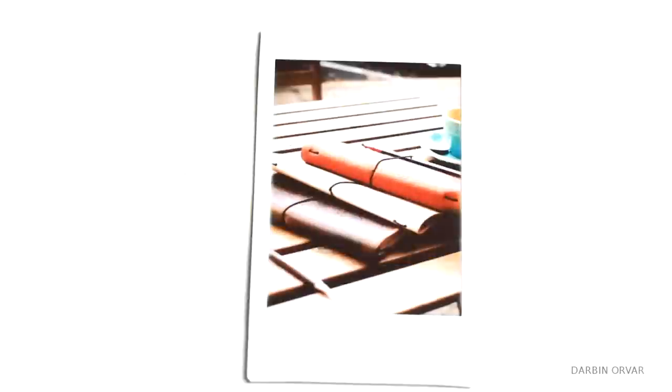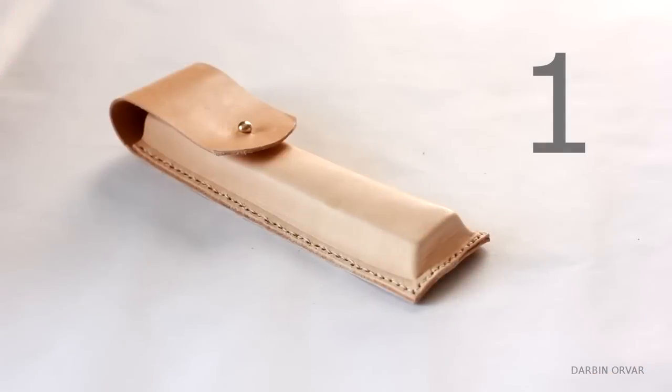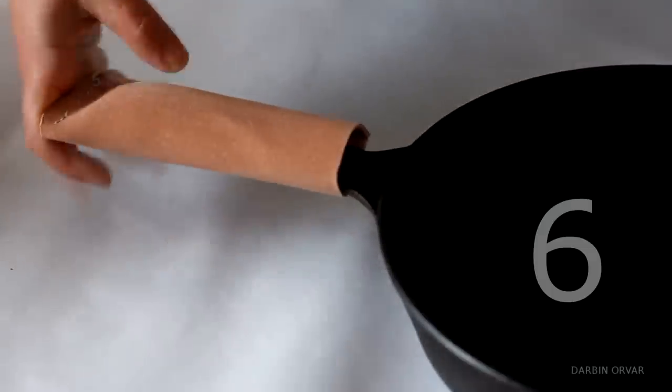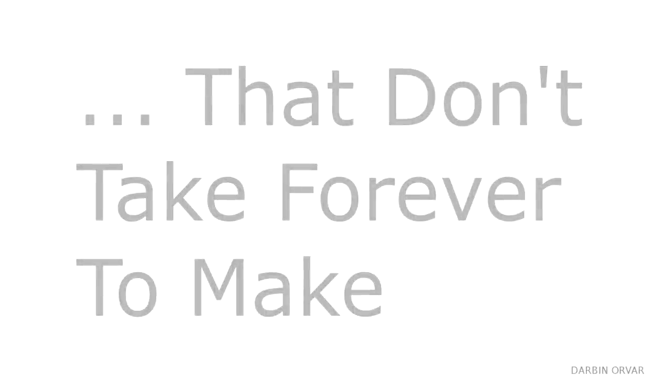I don't know about you guys, but I love making my own Christmas presents, and I think that leather is a really great material to work with. So today I'm going to show how to make eight really easy yet really nice leather projects, which would make perfect holiday gifts. Okay, so let's get started — eight leather DIY Christmas gifts that don't take forever to make.